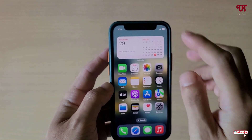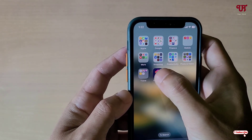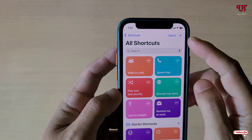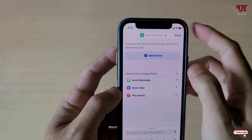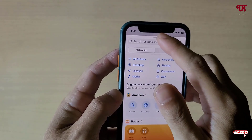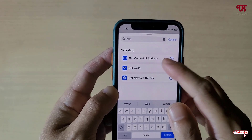To turn off Wi-Fi with just one click, open the Shortcuts app. At the top you'll see a plus icon — click on it. Now click on 'Add Action' and search for Wi-Fi. You'll see an option called 'Set Wi-Fi' — click on it.